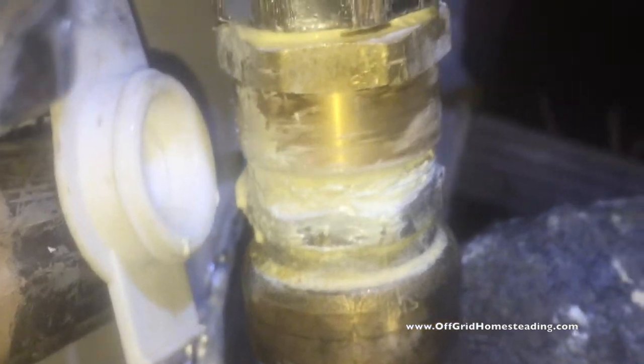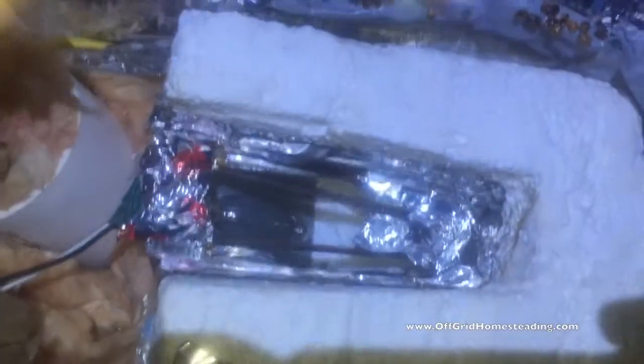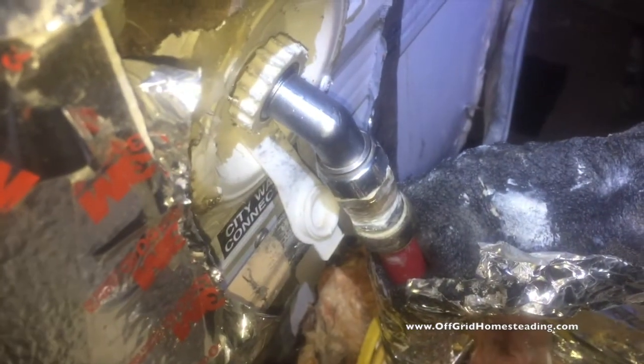We still have a couple more cold days coming up this week, and hopefully this contraption with the light bulb that I have in it is going to keep this area warm and not let it freeze again. Anyway, that's it for today.